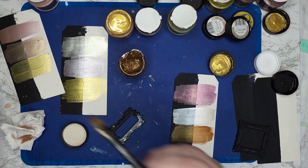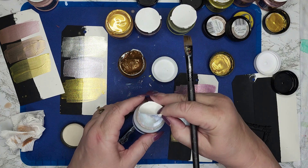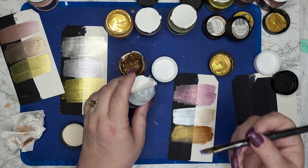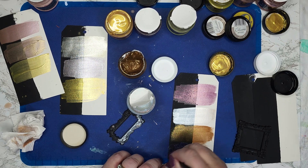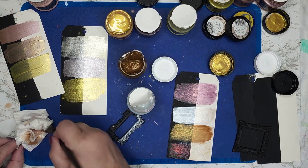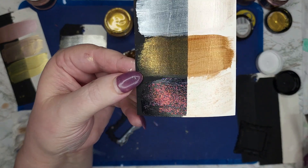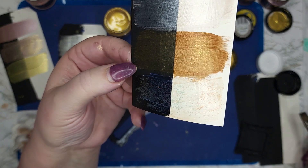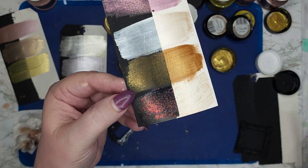Last but not least, I have glitter paste. The glitter paste is thicker, and this is an iridescent. You're really just going to see the glitter shine. When it dries, the paste will be completely clear and all you'll be left with is the shine. You can't really see it on the white until you catch it in the light — it really shows up well on black.